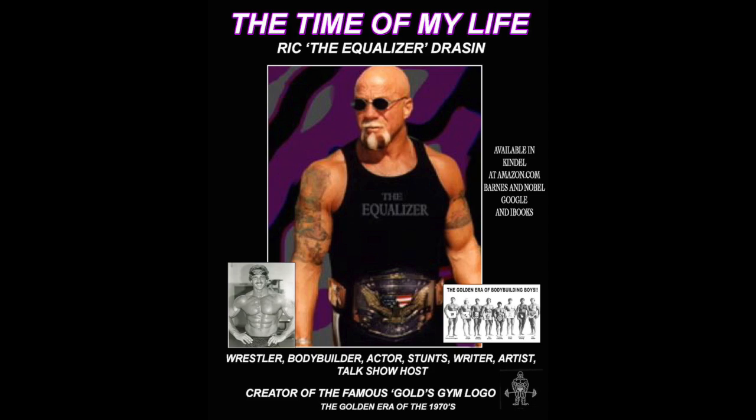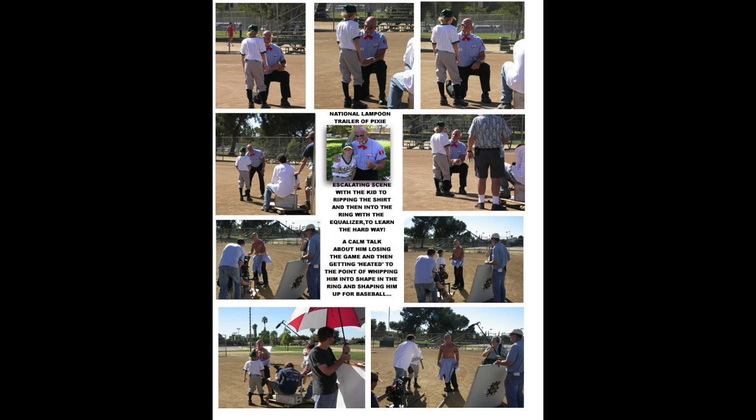I also have a book, The Time of My Life — because I've had a long life up to this point, 72 years, almost 73, in bodybuilding and wrestling and all of the entertainment. A lot of stories. It's available on iTunes, Amazon.com, Google, and on my website where you can order direct. It's an e-book and it's about $10. You might find some good stuff in there — lots of photos from the past.